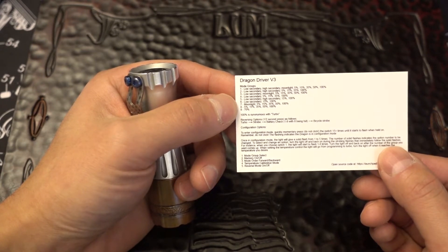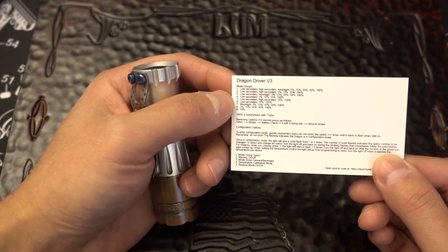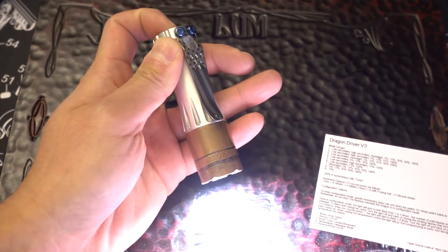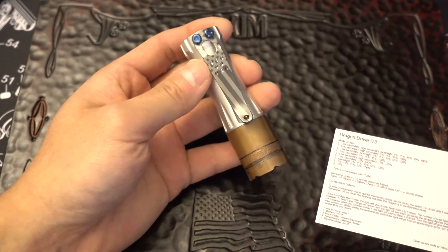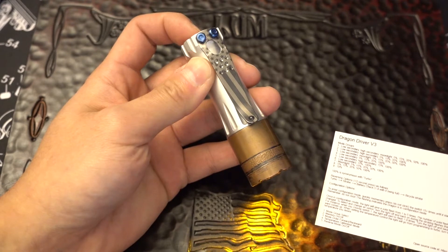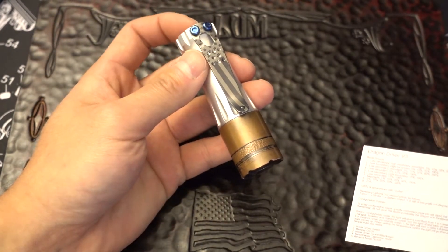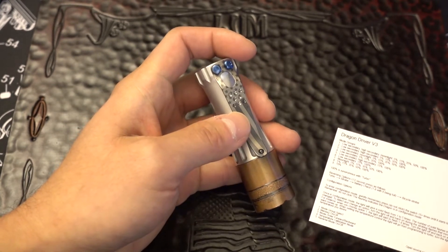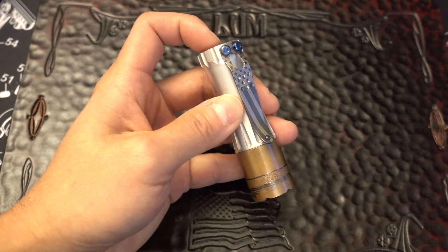There are nine mode groups. It comes in default mode group one, but I personally prefer mode group six. For my light I go low secondary, 15%, 100%, and I also leave it with no memory, so when the light comes back on after it's been off for at least five seconds it always comes back on in amber. In a hotel room or around the house late at night it doesn't totally blind you. Some people want it to always come back on in the same mode they left it, which is called memory.